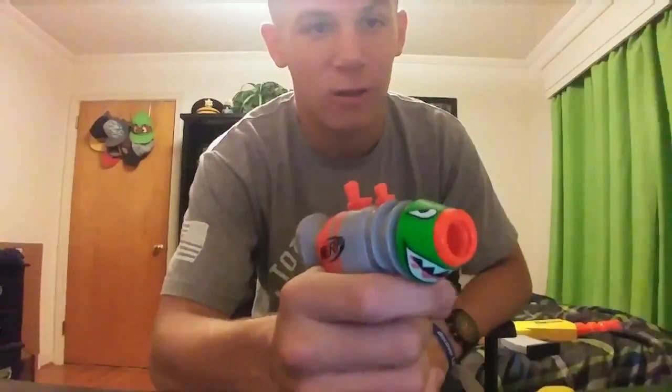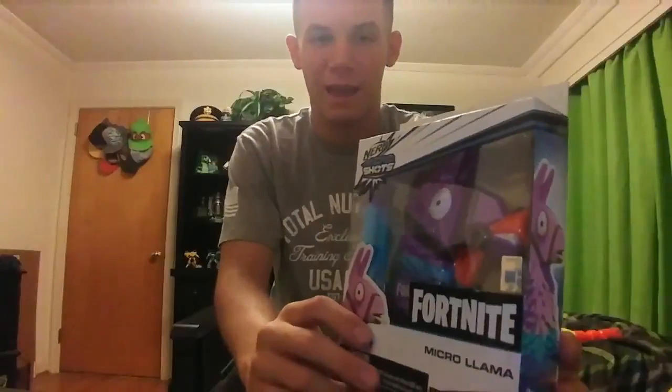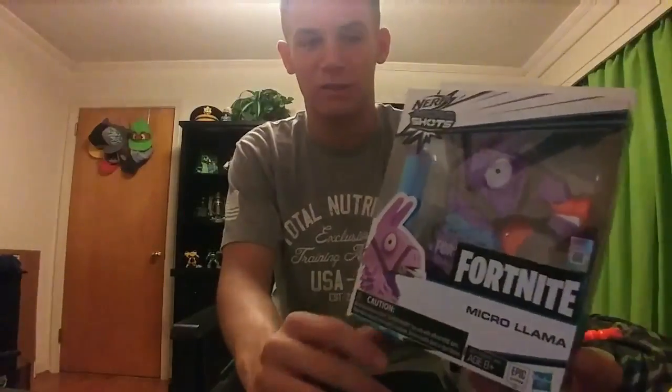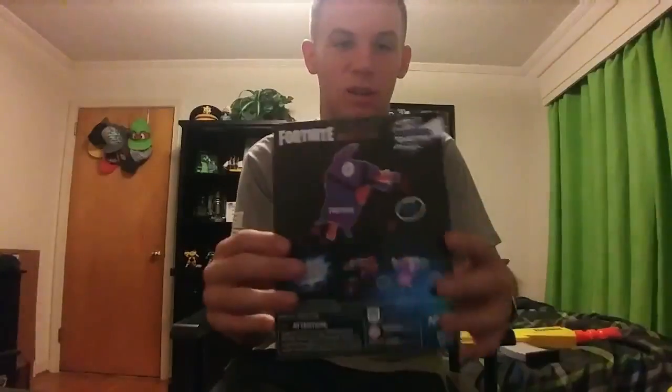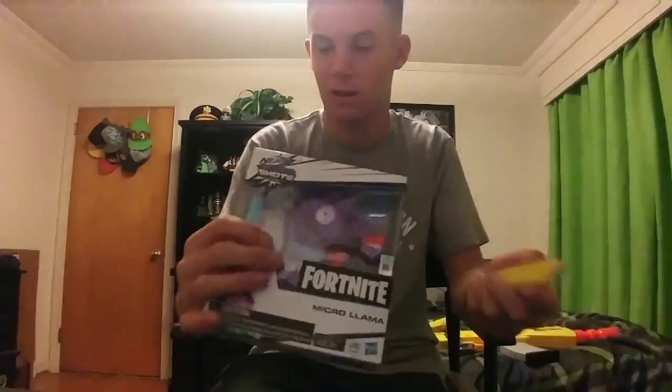Let's go ahead and take a look at the micro Llama gun — it's just the same style as the other box. You got a picture of the Llama on the side and a bigger picture of the Llama on this side. It shows that it is number one from the wave. On this side you got a picture of the loot Llama, the tactical shotgun, and then the RL which we'll also be taking a look at in this video.